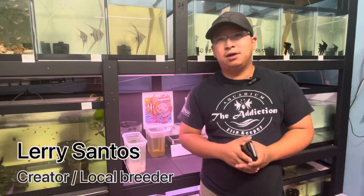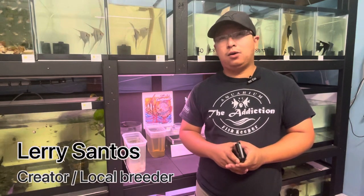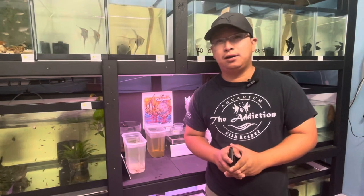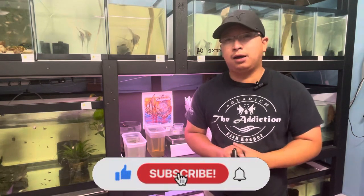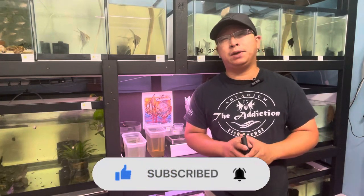What's up guys, my name is Larry and I'm the creator of Tropic Tilemates. In today's video we are going to do episode number three of my angelfish breeding project. If you are new to my channel, don't forget to hit that like button, subscribe, and notification bell so you will get notified every time I upload new videos.